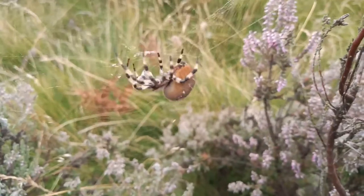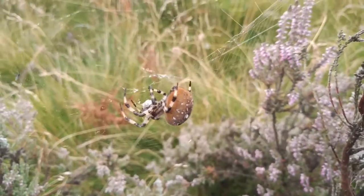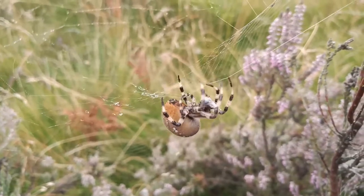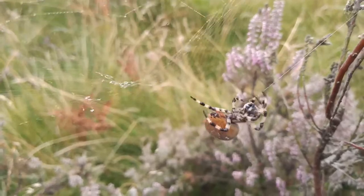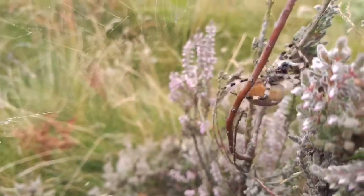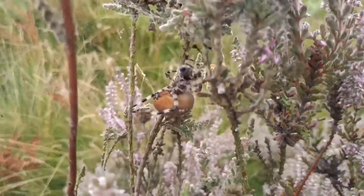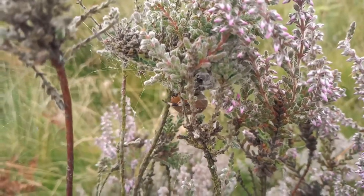It's a bit windy, but this huge Araneus quadratus is miles ahead of all the other ones I've seen today. I'm on Oak Tree Heath and this is a well-advanced adult — all the other ones I'm seeing are still juveniles and sub-adults.